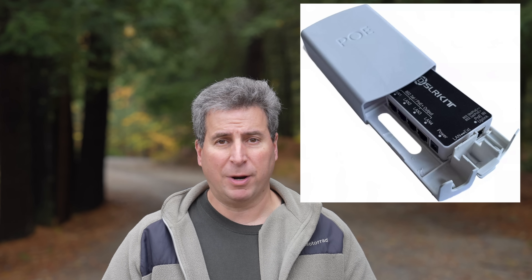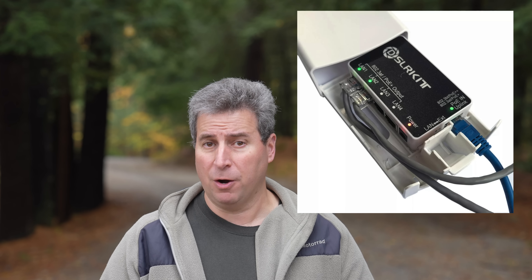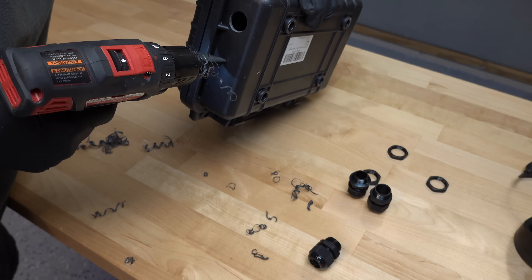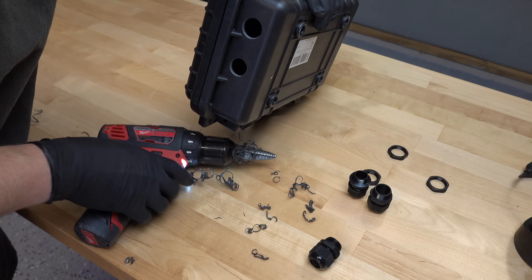This is all being done outdoors. Now this company does actually offer their own outdoor enclosure, but when I looked at pictures of it, it's really kind of a joke — it's more of a shield from the weather. I wanted something that would make it completely weatherproof, so I'm going to need to build my own weatherproof box.